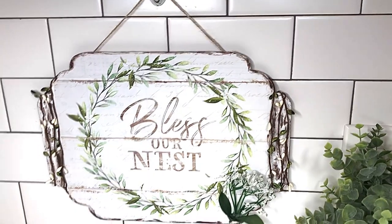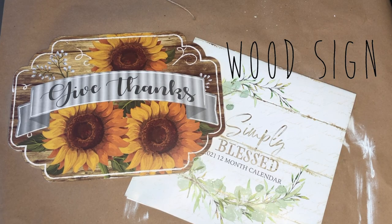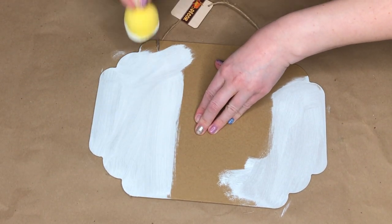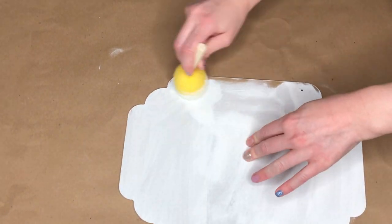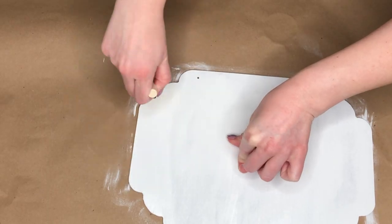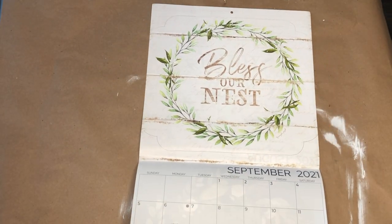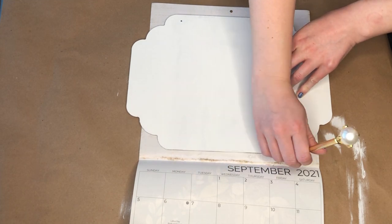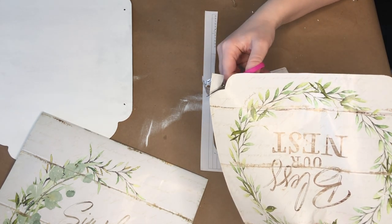The last rustic spring DIY in today's video is a bless our nest sign. I started off by taking a wood sign I got back in October, then painted the entirety of the back with white chalk paint. I'm going to be covering it with a calendar page, but I painted it white because the calendar pages are thin and I didn't want the brown wood peeking through. I'm using the September page from the Simply Bless calendar — the phrase 'bless our nest' went perfectly with the indoor birdhouse and bird's nest. I laid the sign on top of the calendar page, traced it, and cut it out.